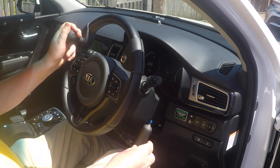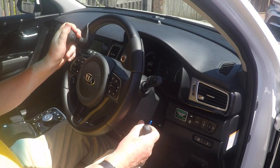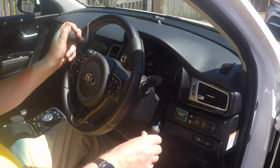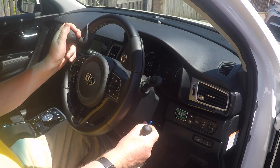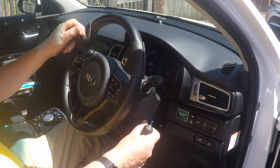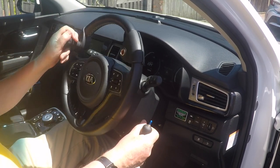If you have restricted function in your lower limbs, or if you have no use at all in your legs, you can drive a car using hand controls. This car is fitted with basic push-pull hand controls. The push-pull hand control works by pulling the lever towards you for acceleration and pushing away for braking. You'd usually use a steering ball with your left hand whilst accelerating and braking with your right hand, allowing you to turn easily 360 degrees in one movement of the steering wheel.